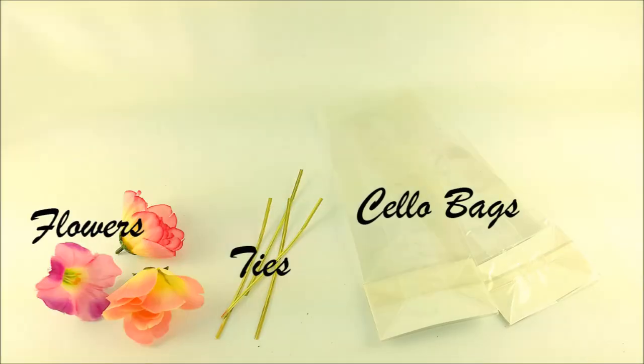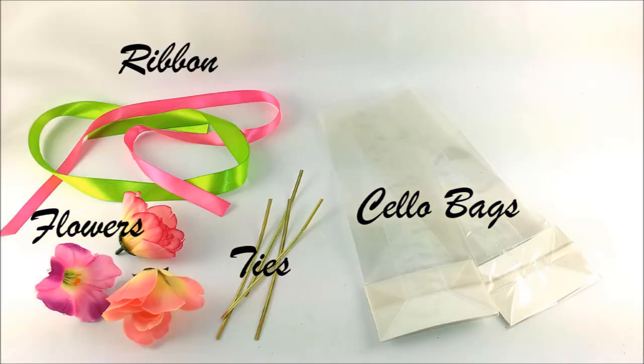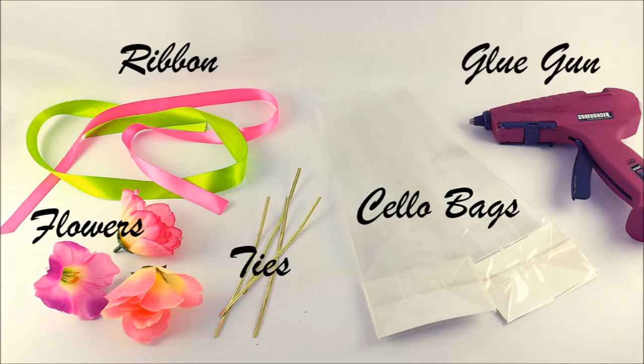For this project you will need cello bags from Nashville Wraps, twisty ties, flowers from the dollar store, beautiful ribbon, and a hot glue gun.